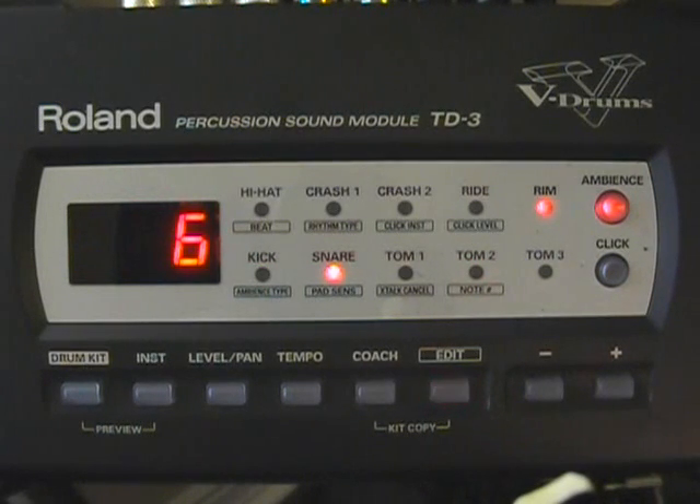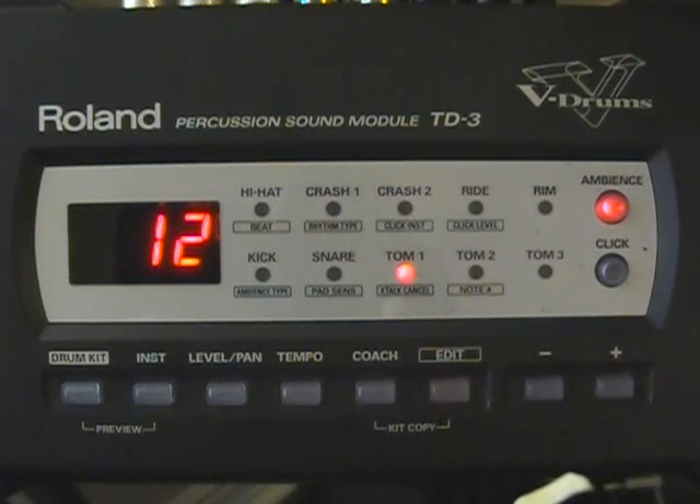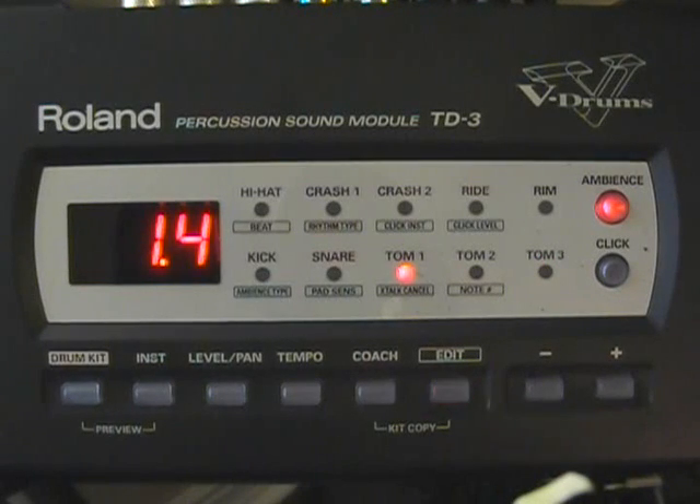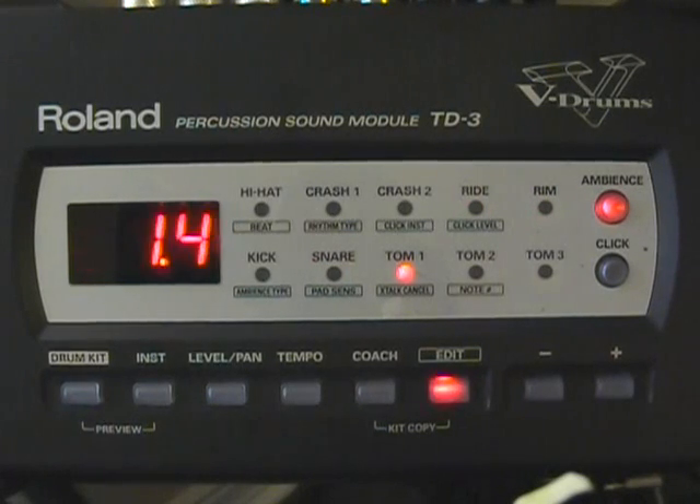Then we have our rim sensitivity. It's at six on the snare. I have it set at twelve on the ride, and also at twelve on the crash cymbal. Then the gain — I have it set at 1.4 on the snare and 1.4 on the ride cymbal.